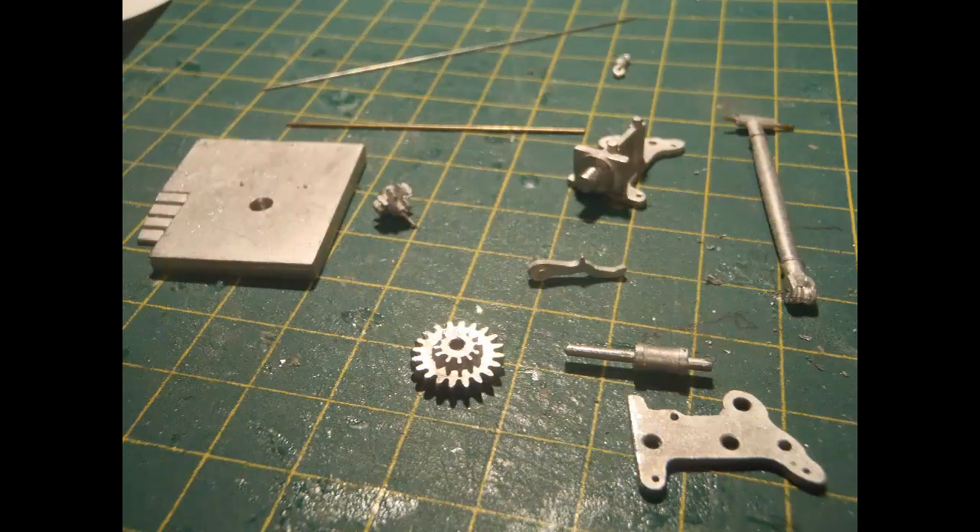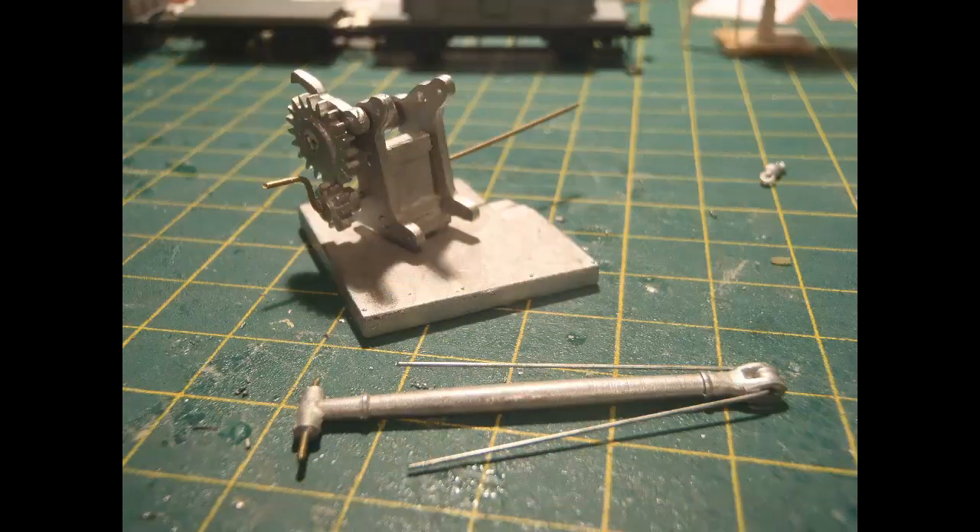Here's more of a close-up of the parts: a base, two gears, a ratchet, a spindle, two sides to the crane frame, a hook, a jib, and two pieces of straight wire — one bronze-coloured and slightly thicker and shorter, the other longer, thinner and silver. I concluded that the longer, thinner wire makes the supports for the jib, and the shorter, thicker wire makes the cranking axle and handles.